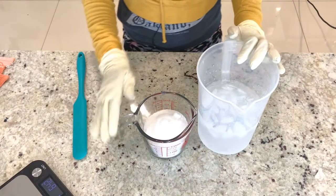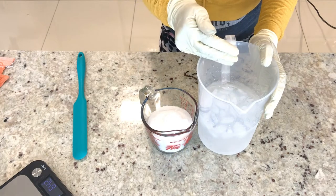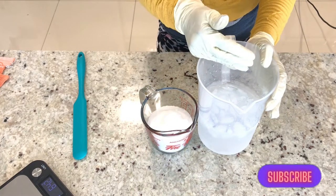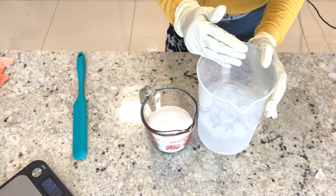I have measured my water and my lye. I will just go ahead and pour the lye inside the water. Do not pour the water inside the lye — always the other way around: pour the lye inside the water, and start mixing.